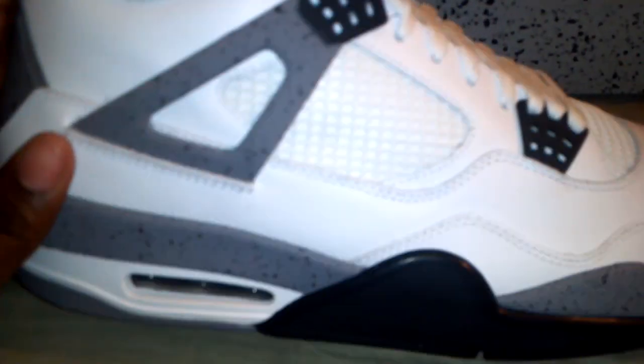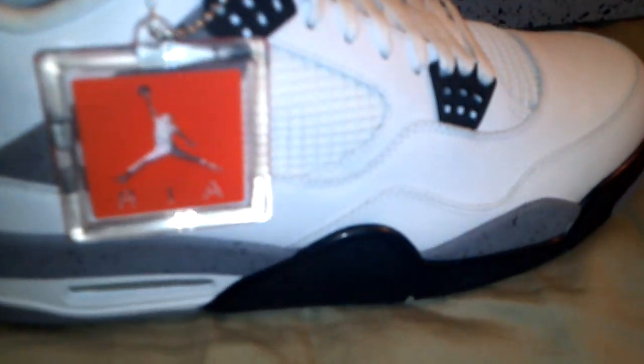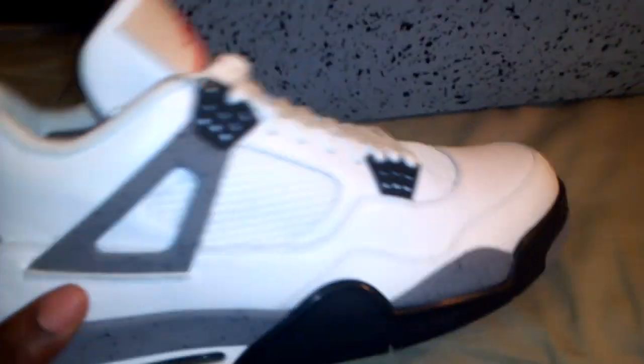Here it is — the 2012 White Cement 4. This is my first pair of 4s, so bear with me — I don't know much about these since they came out before I was even born. Some pairs today didn't have hang tags, but I looked it up and this pair has the hang tag, which should be on the right shoe — and this is the right shoe.